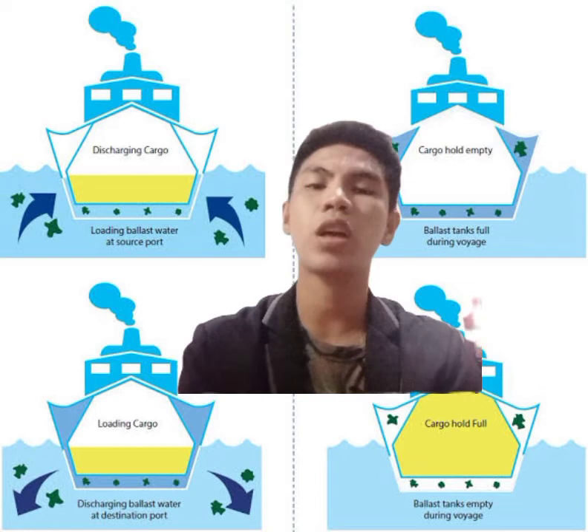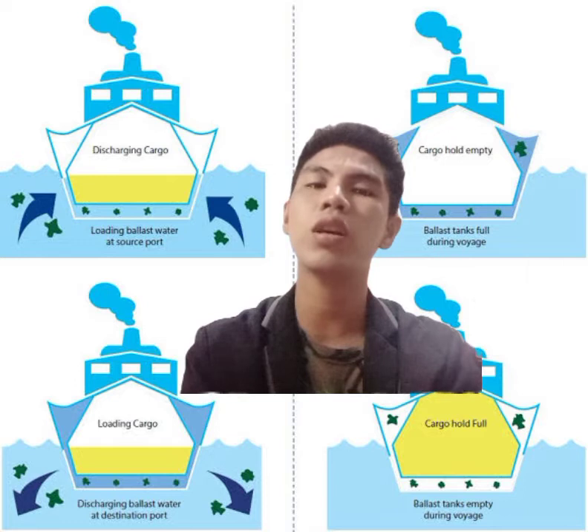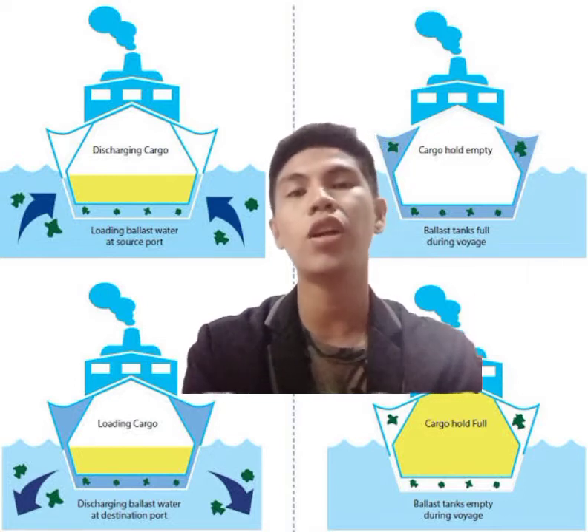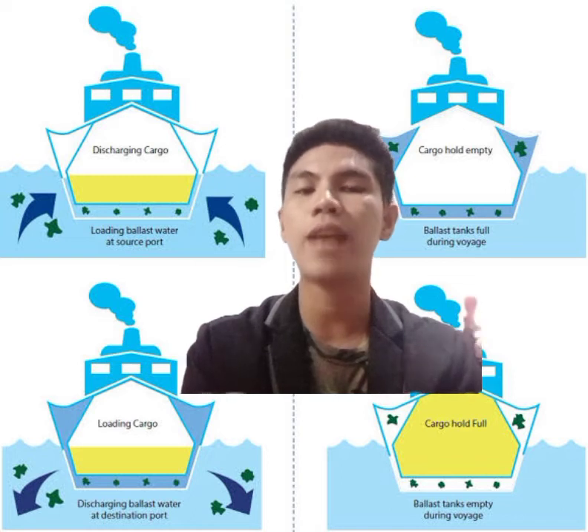However, today's vessels carry liquid ballast, which includes fresh water, salt water, or brackish water, in various ballast tanks.